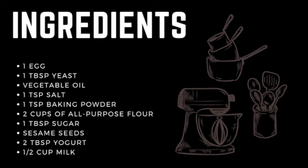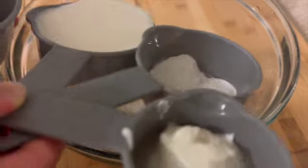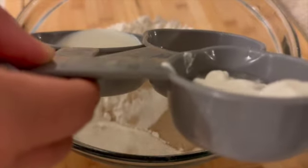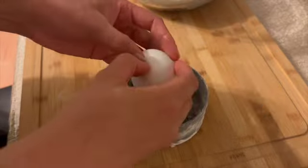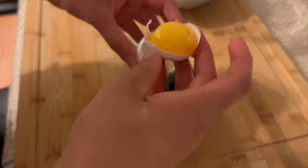Let's start. Take a big bowl and put all the ingredients inside it. Add the melted butter — not just oil. Then add the egg and mix everything together.